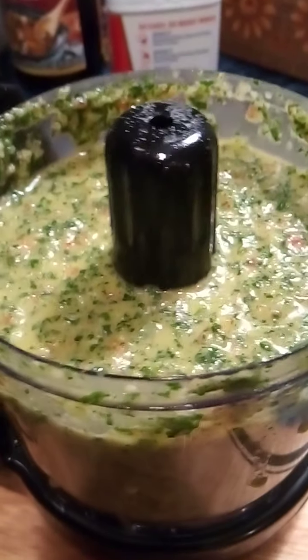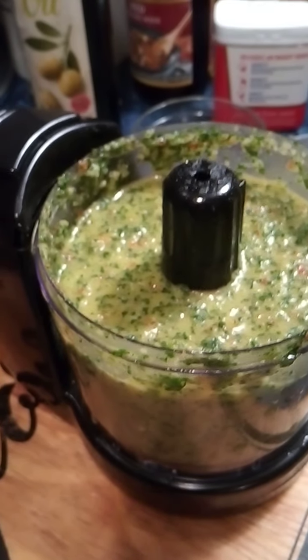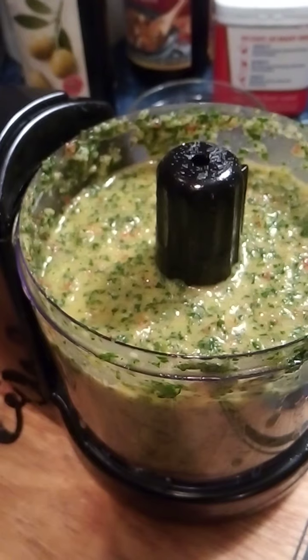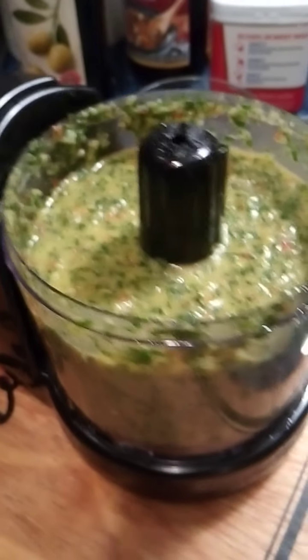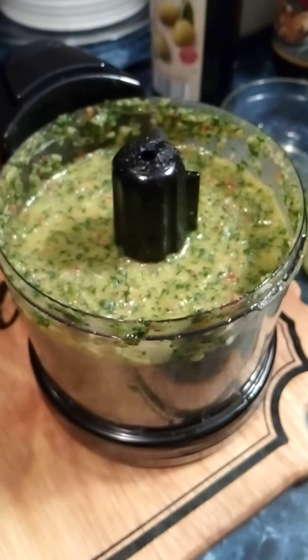That goes on your steaks. Oh gosh, that's good. You can put that on rice, steaks, chicken. You can freeze it for up to a month or so. Put it in your refrigerator, put it in your container jar or whatever. But guys, this is so freaking good. Love you, try it sometime. Have a great, safe day.